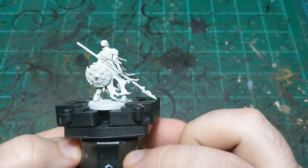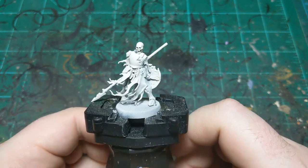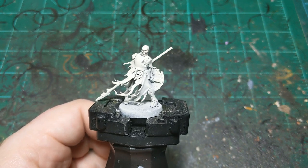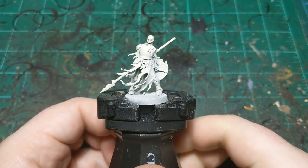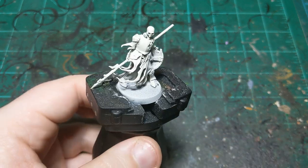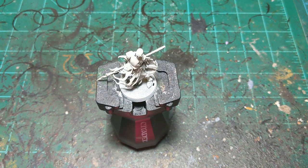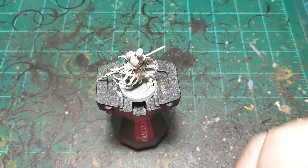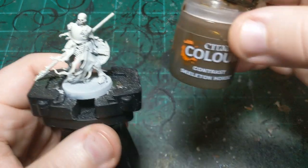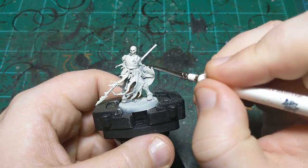Today I'm going to go through my process for painting the skeletons from Cursed City. A bunch of these guys featured in my 24-hour painting of the Cursed City box, but I figured I'd give these guys their own video. We're just going to get started — not a ton of colors on this guy. Without drying time, this paint scheme won't take more than 20 minutes. I'm starting off with Skeleton Horde contrast paint, going on all of the bones.